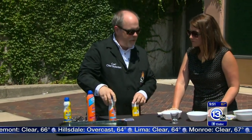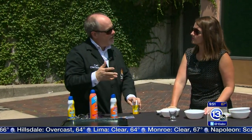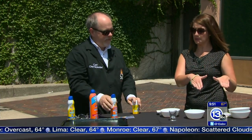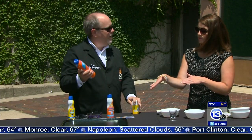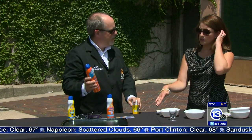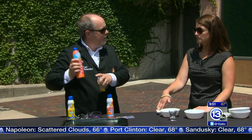An SPF 15 blocks about 93% of UV light. An SPF 30 does about 97%, and SPF 50 is about 98%. You can see where the numbers are going — you're not gaining a whole lot by going much beyond 50. We do have a 100 here, and studies back up that the marginal gains drop off significantly with those higher numbers.